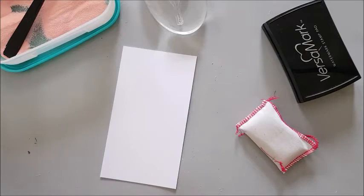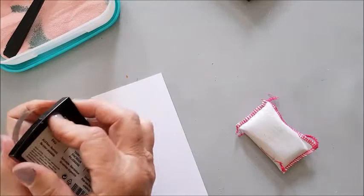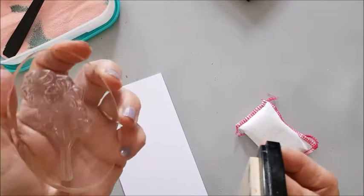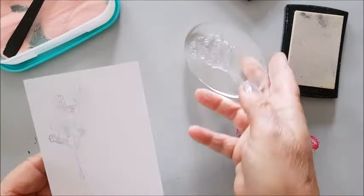So I've tapped that off. I'm now going to add some watermark ink to my stamp, and once it's looking glossy you know that you've got enough on it. You might be able to see that.